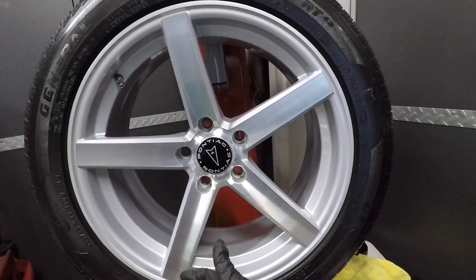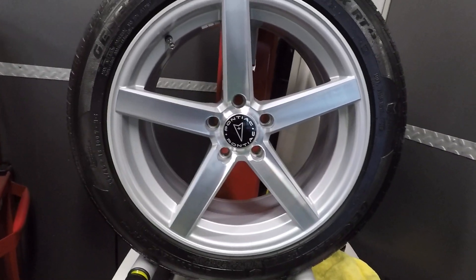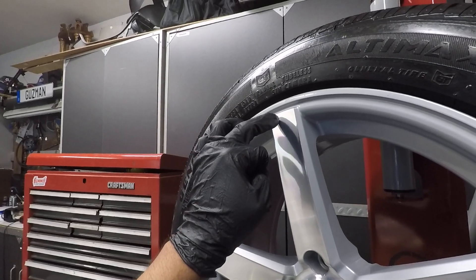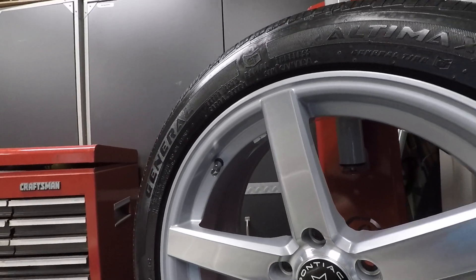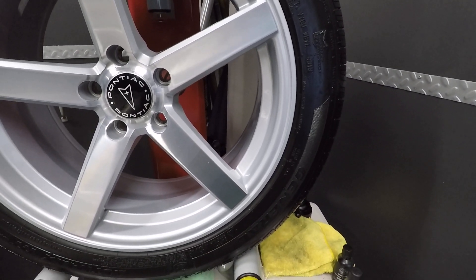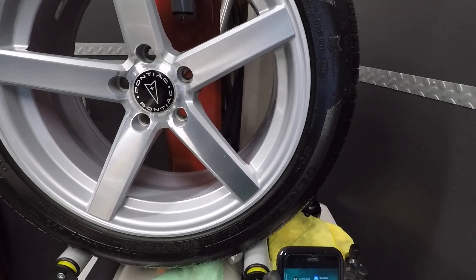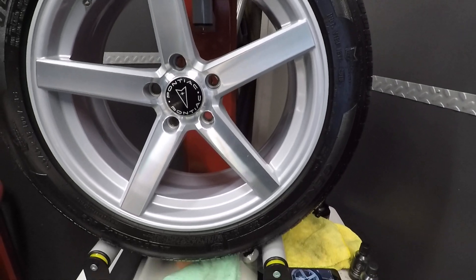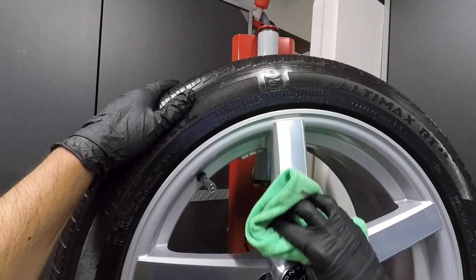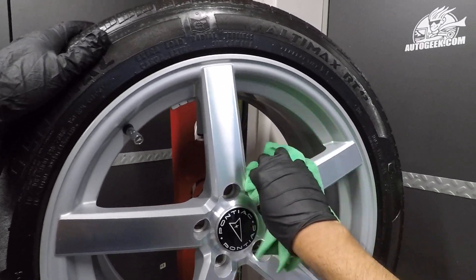The coating does have a slight rainbow sheen, but these diamond-cut wheels already have a rainbow finish, so it's a little difficult to see it flashing on silver. I'm using repurposed towels for this. I can actually see it starting to tack up already. Let me check the temperature for you guys — it's 70 degrees and 78% humidity. That's going to affect your setup time. It's been pretty humid here in Southern California. Let's go ahead and start leveling this out.